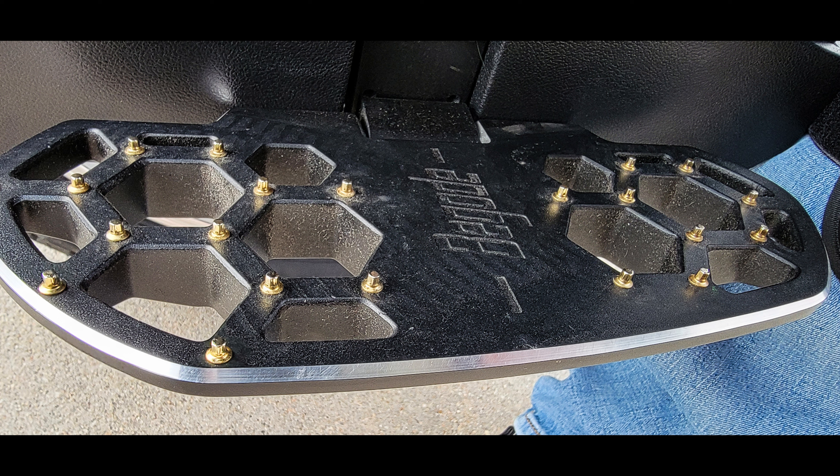The pedals — oh my goodness, the pedals are amazing. These are the best pedals I have ever used on any EUC ever. I have a size 11 foot and my size 11 foot almost perfectly fits the length of the pedals. The spikes on the pedals are ginormous and they hold your foot firmly in place, which you really do need on this wheel.